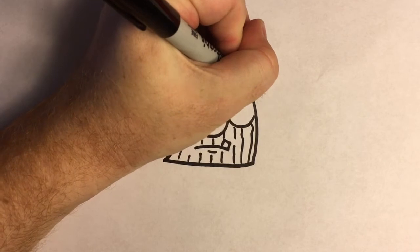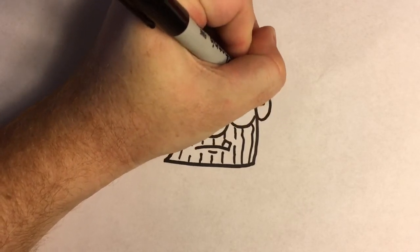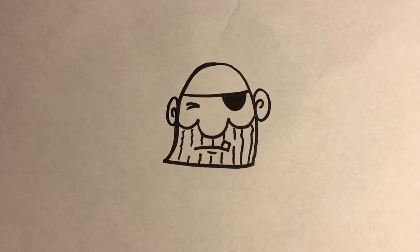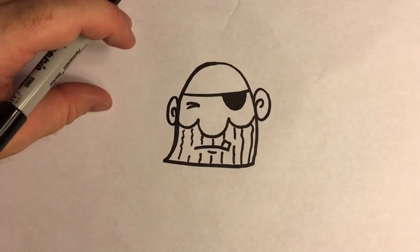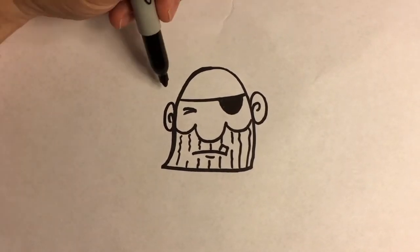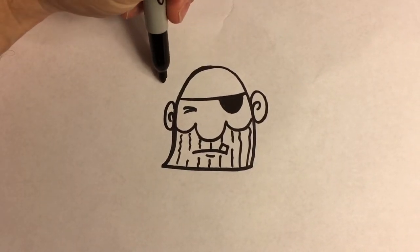We can give him some ears if we want. Put another ear over here. Then let's put a hat on him. I think the simplest way to draw a captain's hat is we're going to make it just barely sitting on the top of his head.